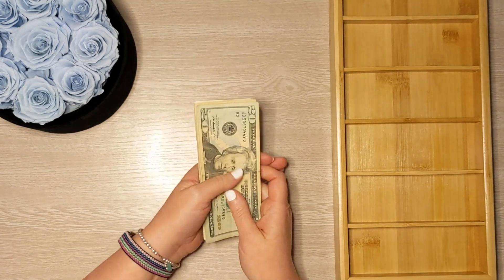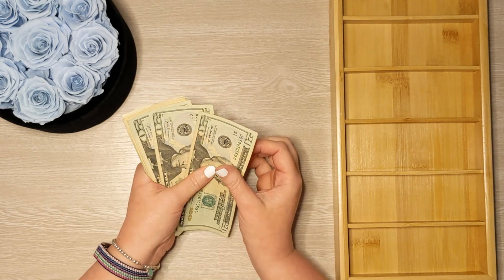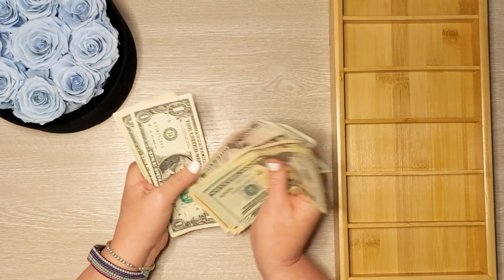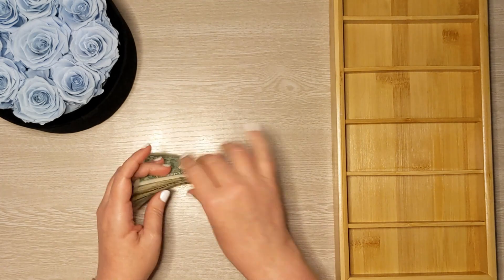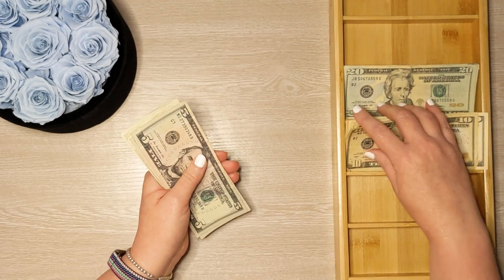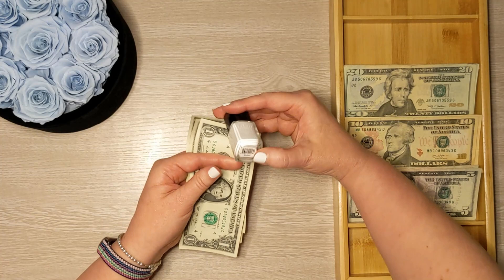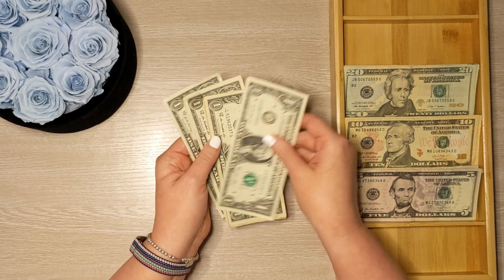For cash envelopes today, we're going to stuff $171. Let's start by counting our money to make sure we have the correct amount. We have $71 — so we have the perfect amount. By the way, friends, this nail polish is from London Town and I am a London Town affiliate. The color is Duchess. I do have an affiliate link down in the description box below if you want to check them out.